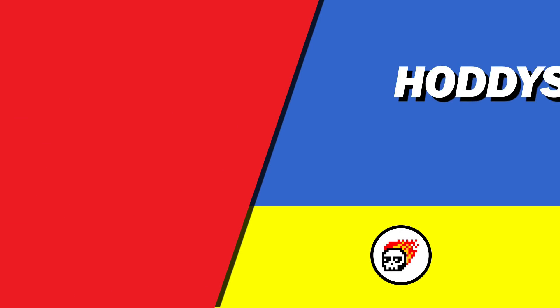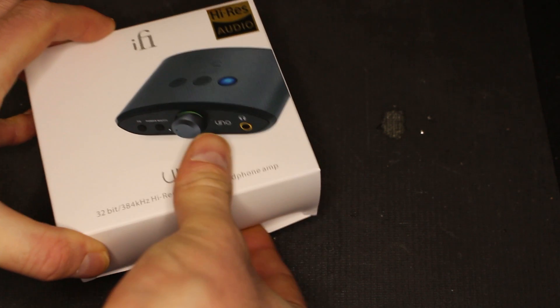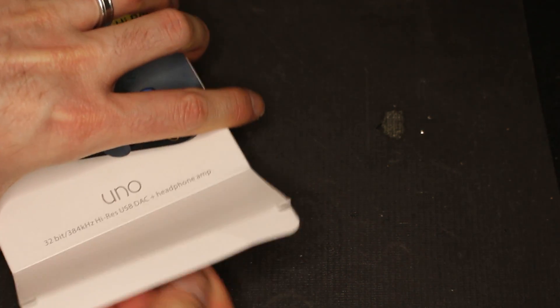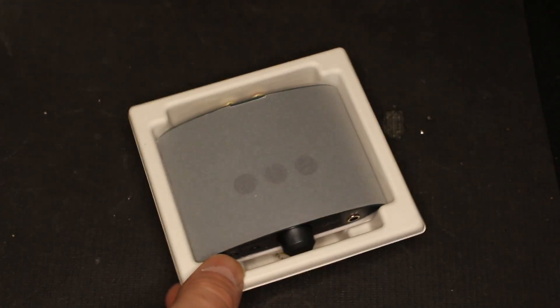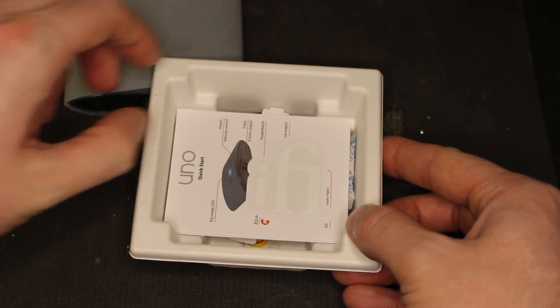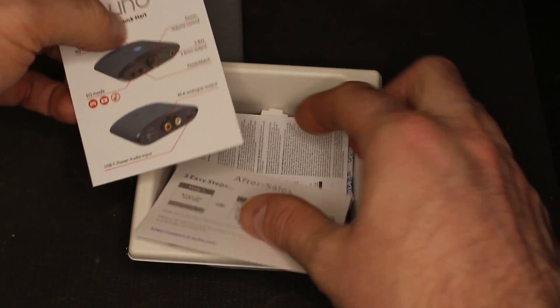I'll go through what effects these have on your audio with some testing later on in the video, but let's go straight into the unboxing and see what you get in the box, and then we'll move on to the testing a bit later on. So inside the box, you have the Uno itself, a sticker, a little quick start guide, and the usual sort of documentation.